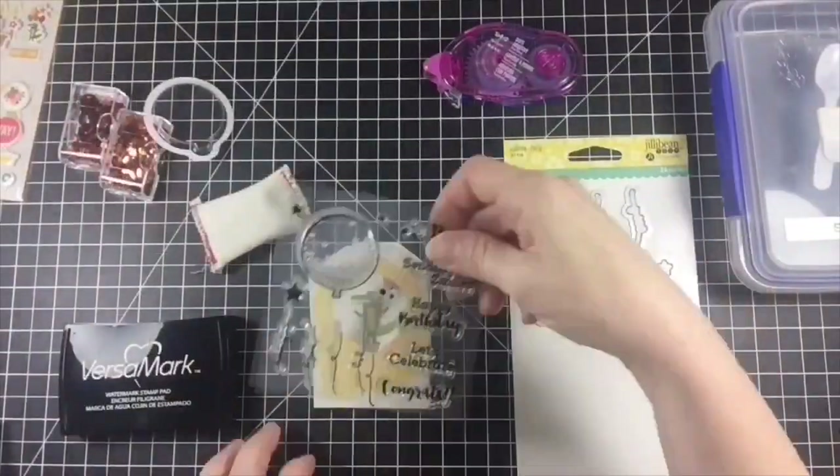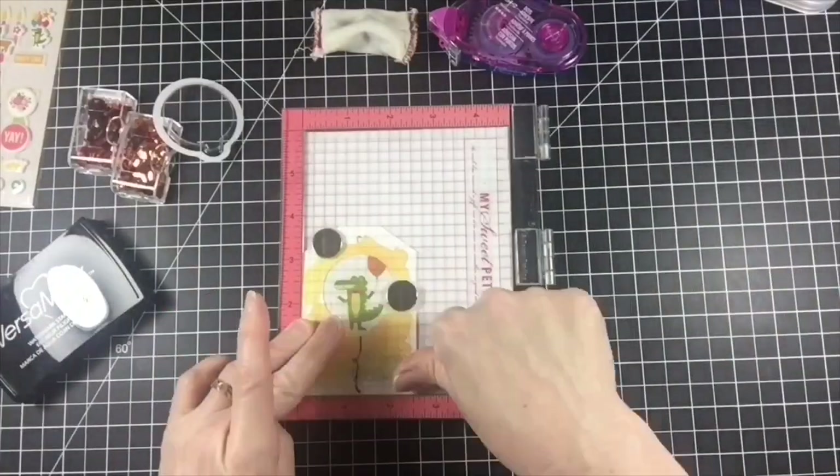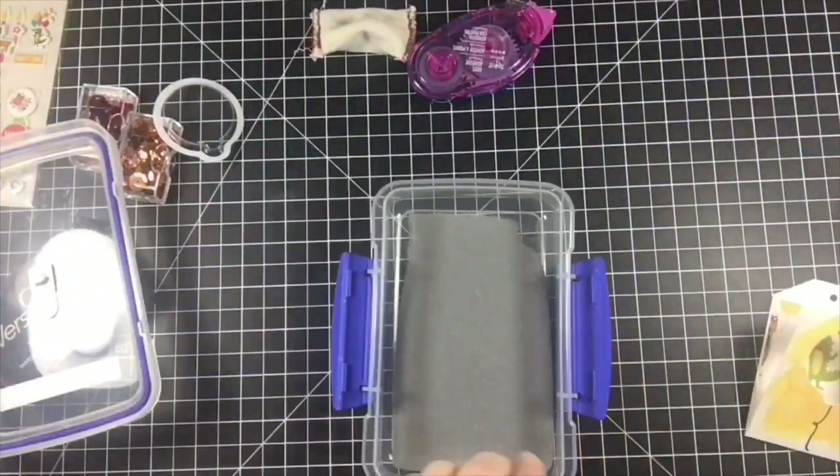The next thing I did was add my sentiment on the front of the tag. I decided that embossing it in silver might look really fun and add a bit more interest to the tag.